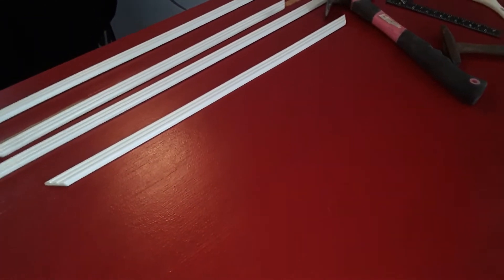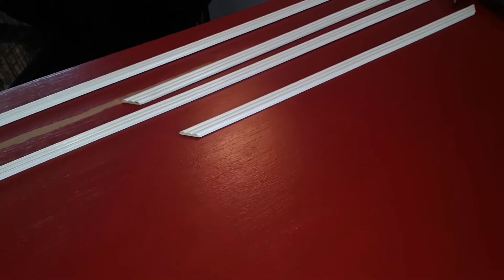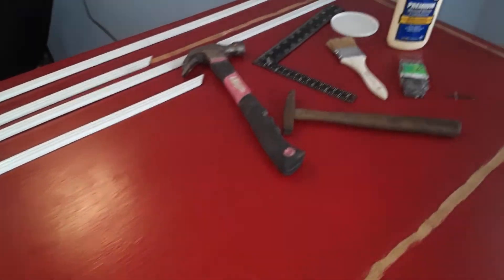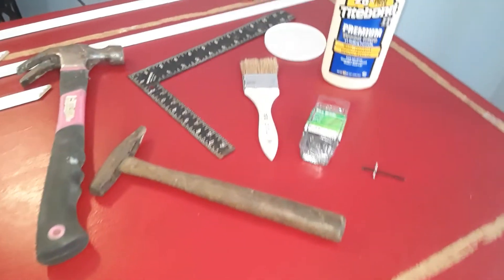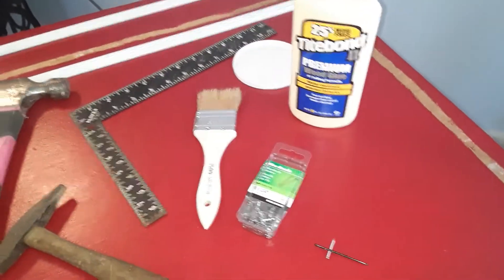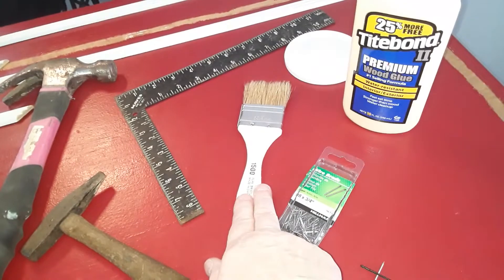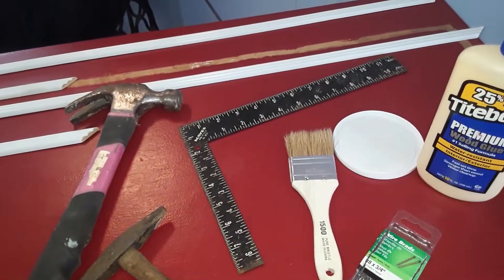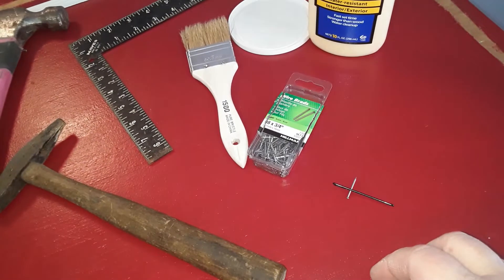I finally got enough coats of paint on here to cover up the white where I was being kind of sloppy. The last thing I need to do is attach the molding, which is all painted up. I'm going to use some Titebond with a brush and paint the back of the molding with glue — I like to dump it in a little lid to make it easier. Then I'm going to use these brad nails to hold it down.